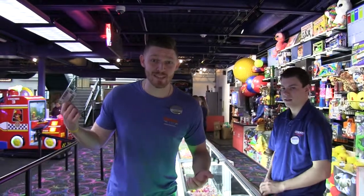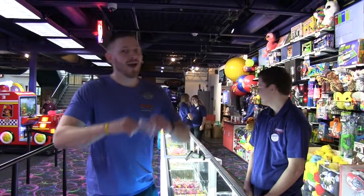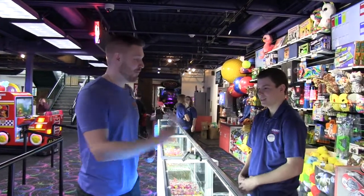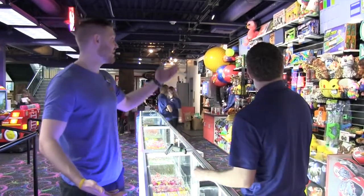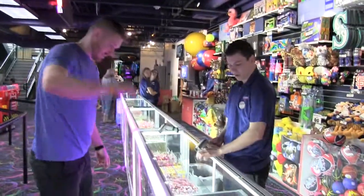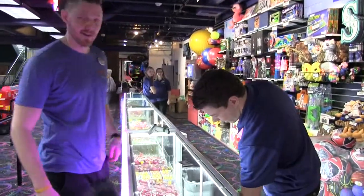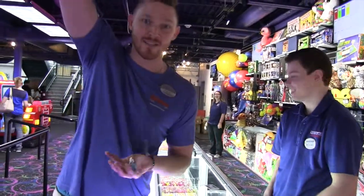I just went and played some games and I've got a bunch of tickets on this card. Now it's time to redeem. I bring them over to my buddy Michael at the redemption counter, he scans my card and tells me I have 11 tickets. I say I want all fruities — and there's four fruities. Now you just make it rain some prizes. Good times.